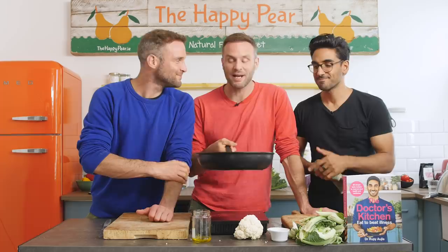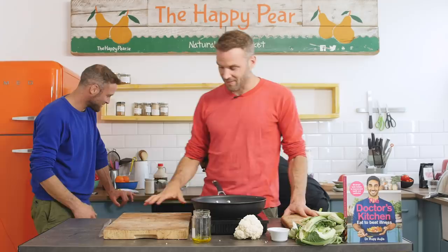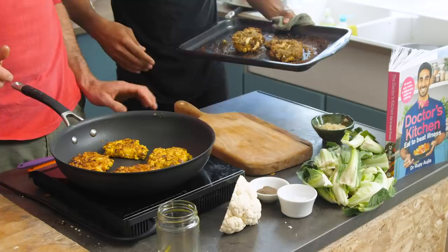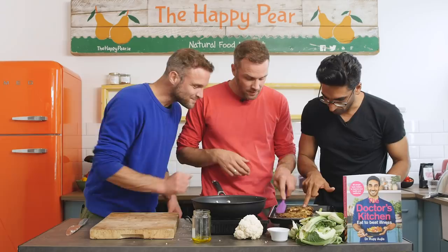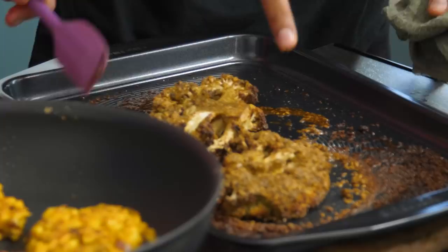The steaks and wings have been in the oven for about 25 minutes — they smell fantastic. It's time to take them out. These have crisped up nicely. You can tell they're done if you just push them — they come away like that, nice and soft, juicy with a nice char on the outside. The cauliflower steaks are out too.